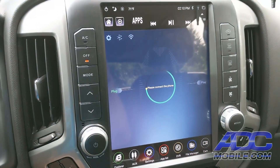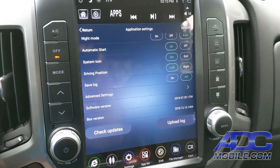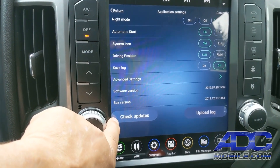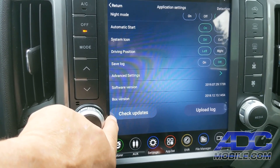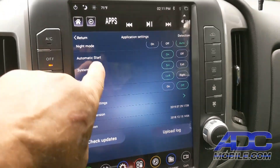We click the PhoneLink button or icon, and on the gear in the upper left-hand corner, we can bring up our settings. Now, the first thing you need to do is check for updates. If there are any updates available, you need to update both the box and the software, and you can see that we have both of those updated right now.